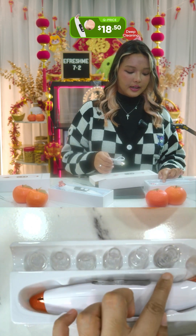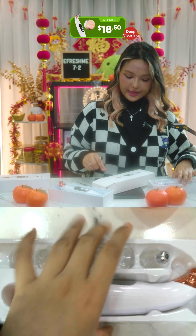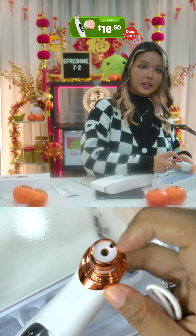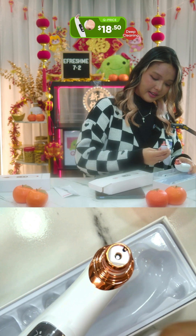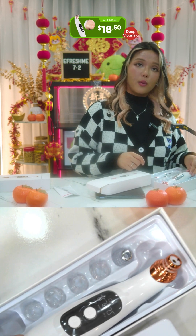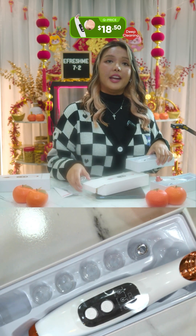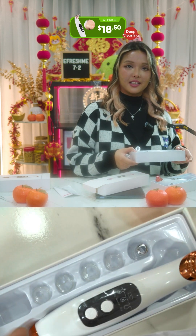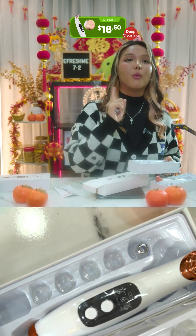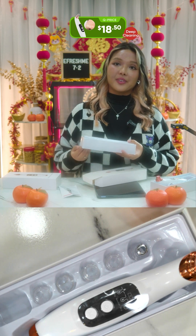The second one is the six-in-one USB type — you can charge this one, it comes with a wire and six different probes. Then there's the Wi-Fi one with a built-in camera. The fourth option is also USB but has three speeds — the other USB only had one speed. So those are your options, but if you could, you should choose the one with a camera.